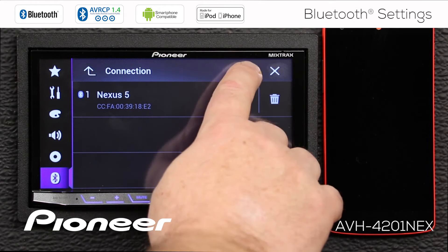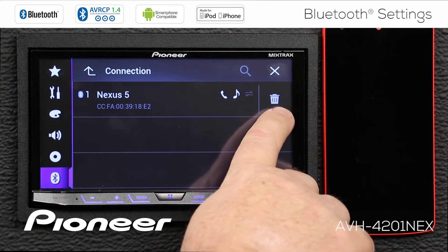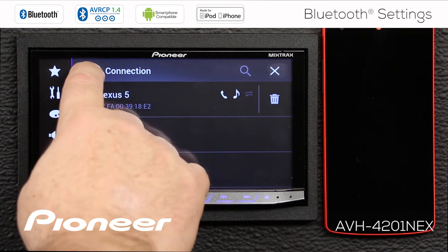If I'm looking to search for other devices, I can touch the magnifying glass button up here and that will search for other devices. Be sure that if you're searching for other devices, like other phones to connect to, that the phone's Bluetooth screen is up and active so that the phone is visible to the head unit. If I want to delete this device from the head unit's memory, I have the trash can right here. The connected or paired devices will show right here, and the connected device will show that it is actively connected.